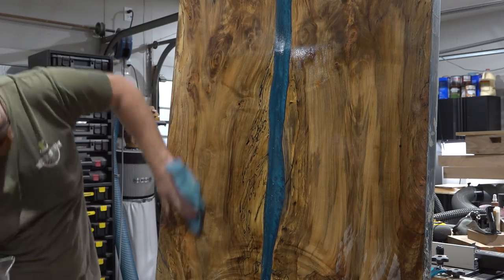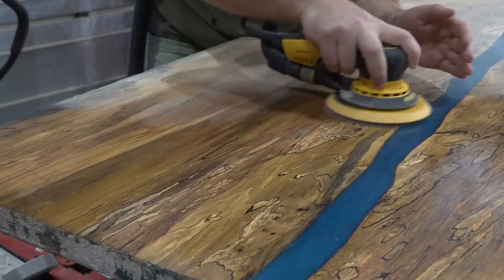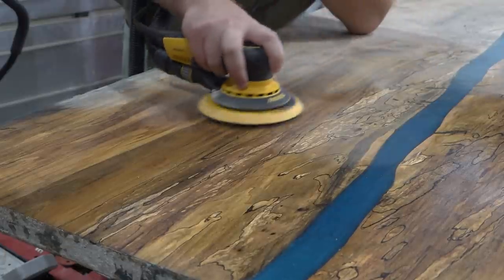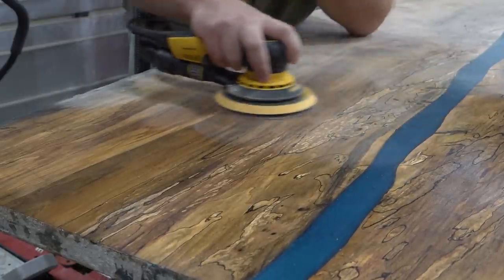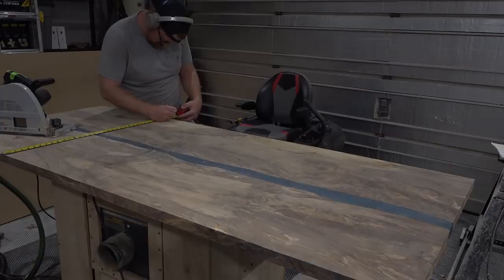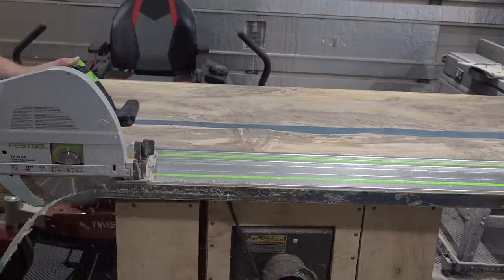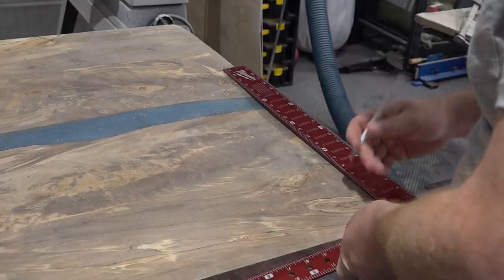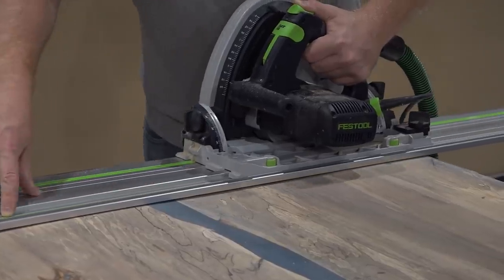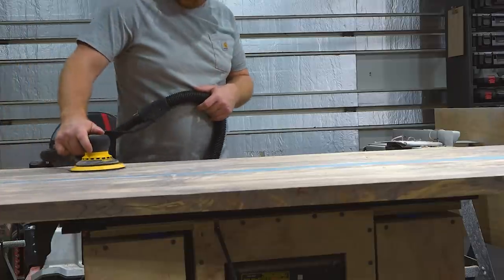After getting the entire surface roughly sanded to 80 grit I poured water onto the slab to highlight any rough spots and pop the grain before taking the panel up to a 220-grit finish sanding. After both sides of the panel were smooth and sanded to 220 grit I cut the edges of the panel parallel using a track saw and cut both ends square, being careful to preserve as much material as possible, then gave it a final sanding to 400 grit before applying finish.